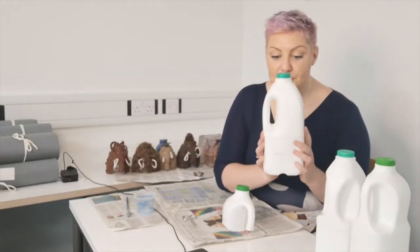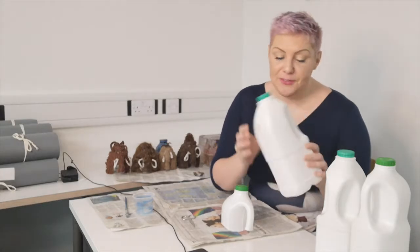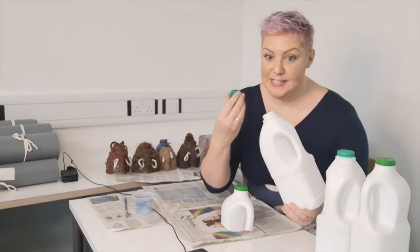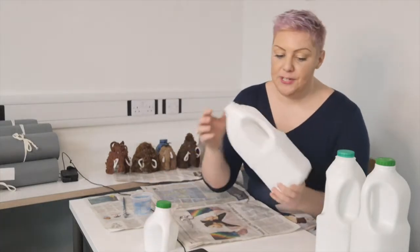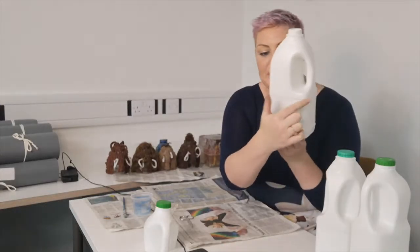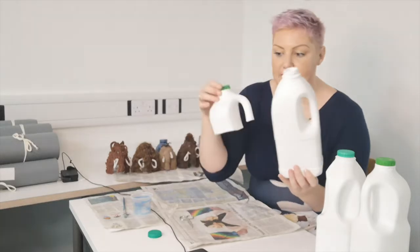First of all you need a milk bottle, preferably one that's been washed out with nice hot soapy water and left to dry. It's a good idea to keep the lid. What you will need to do is — you can see there's usually a little rim just around here — cut just around there to create an elephant shape.